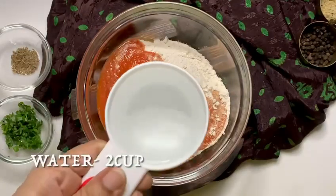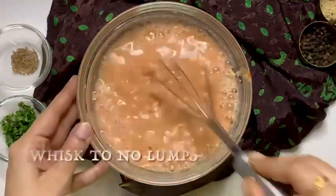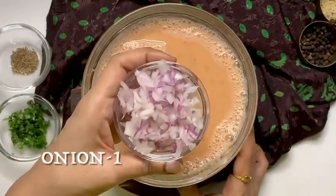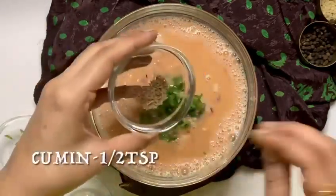Add 2 cups of water, add 1 bowl of water, add 1 teaspoon of water.